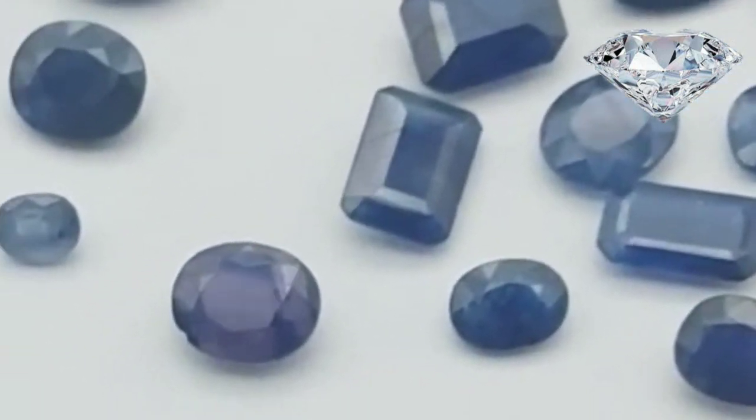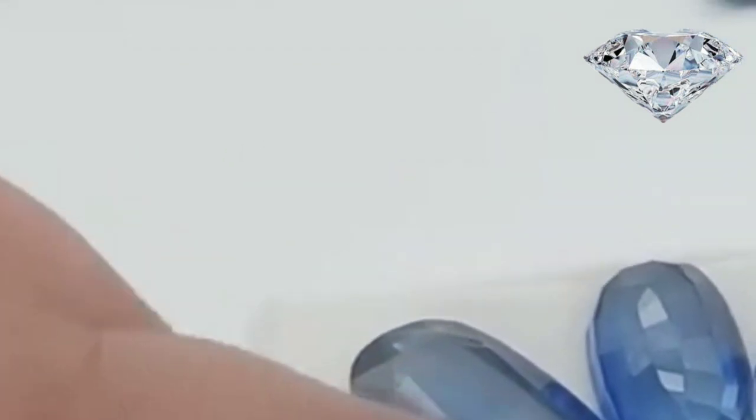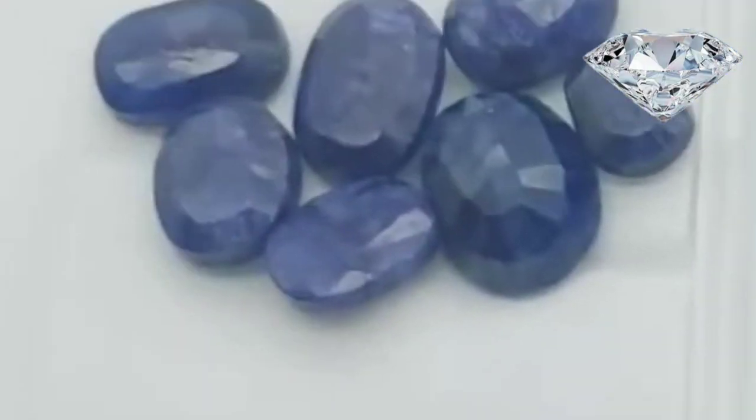Use the scratch test. If you have two sapphires and you know for sure one is real, use it to scratch the second one. Gems of equal hardness can't scratch each other, so if both are real sapphires then nothing will happen. If the real sapphire leaves a scratch on the second sapphire, then the second one is not real, or is at least of lower quality. This test can damage a synthetic sapphire, so be wary of ruining the inferior gem.